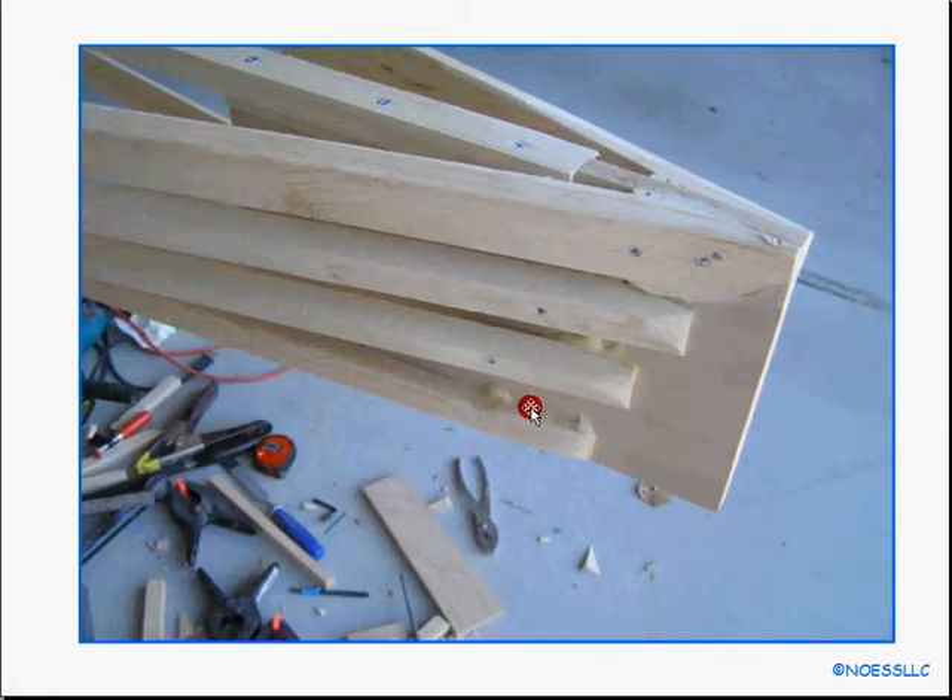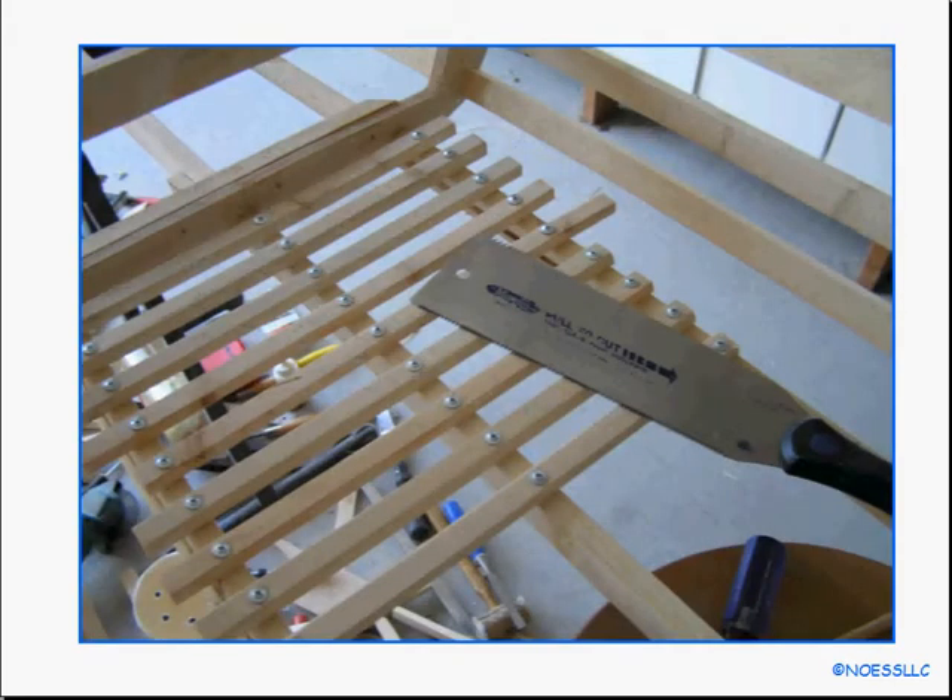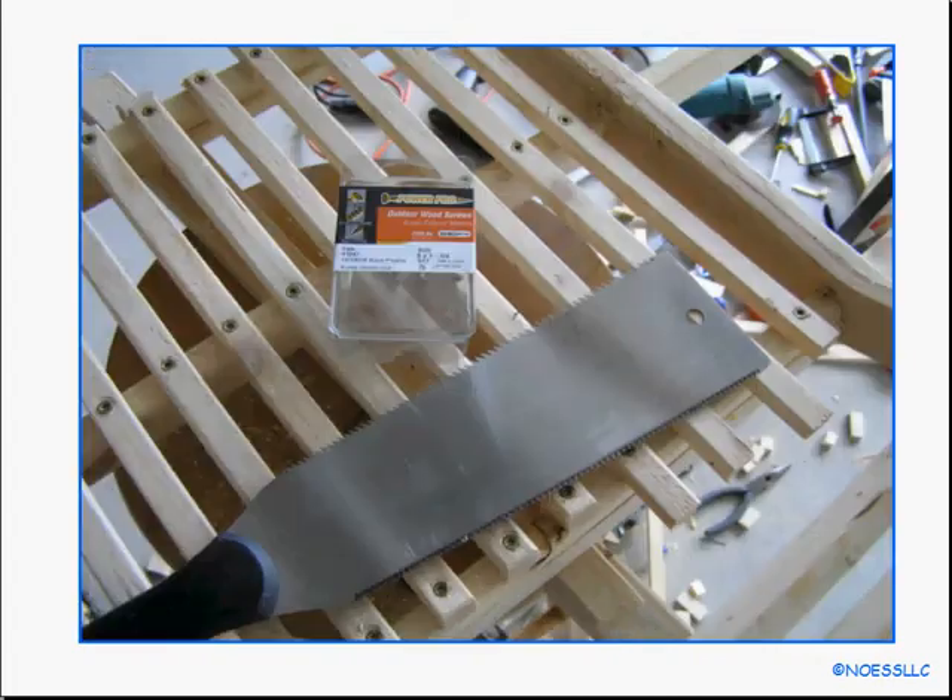This is the stern. Once again you can see the Gorilla Glue foamed out over here — didn't make any attempt to clean that up either. So I got the frame done pretty much, and I decided I was going to put a floor in so that I could sit down without punching through the plastic I'm eventually going to use to cover this thing. These little strips right here were left over from cutting the gunnels, so I used those. I started putting them down with some flathead screws, but discovered I didn't have enough, so I went and bought a new type — ceramic coated with a star head.